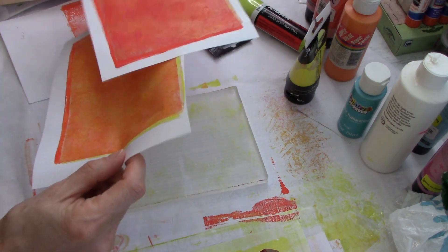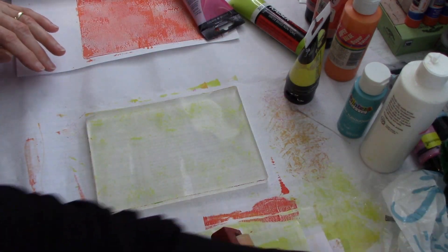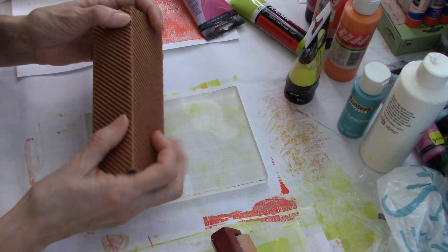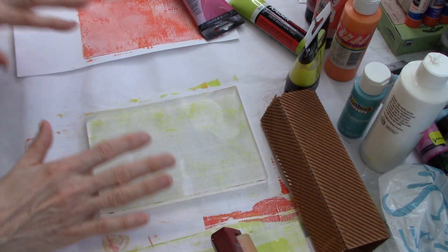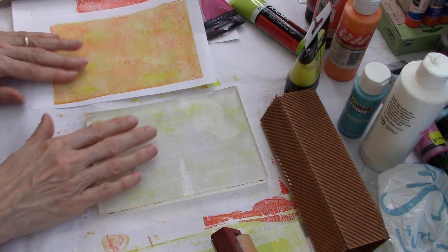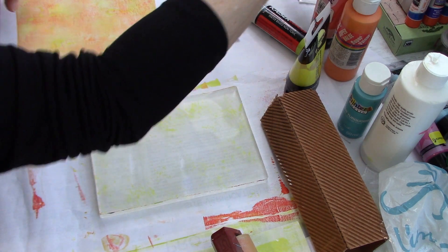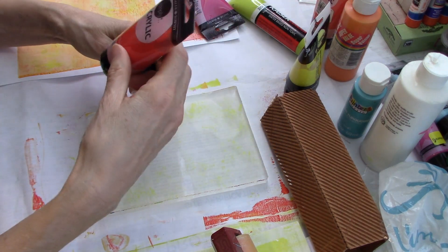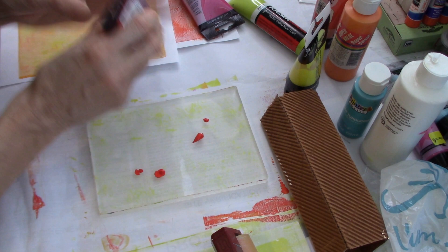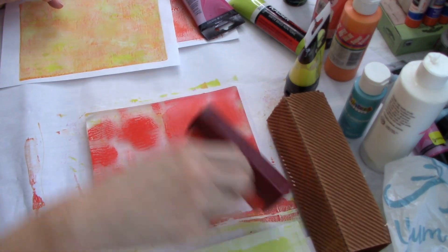Let me go ahead and put these two aside to dry. Now we're going to try something else. The next thing I have to play with is this piece of cardboard - this is actually the box that goes around the box for the toothpaste I use, which is Himalaya brand. I love that brand just because it is so minty. So we've got this yellow and orange. Let's go ahead and use this brilliant red.